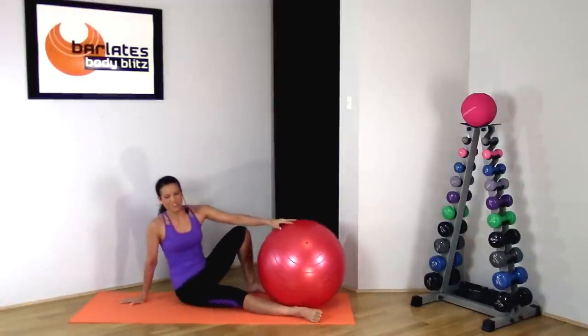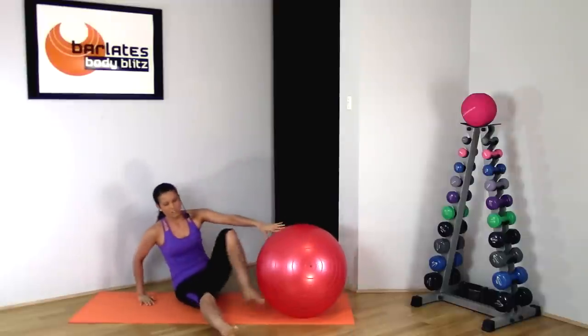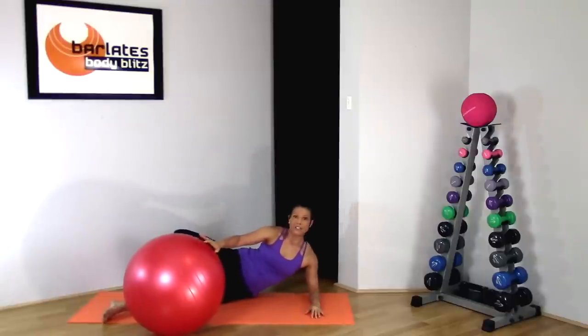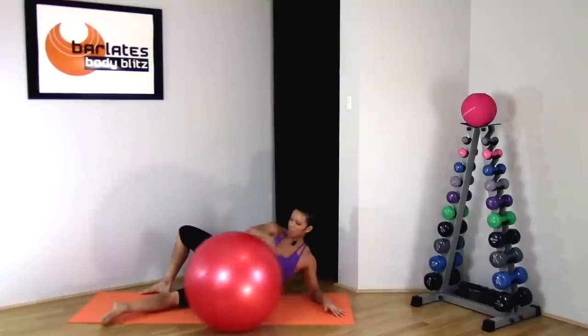Just stretch it out for a second by taking your legs out and bending forward — you should feel a nice stretch through your inner thighs. We're going to move to the other side. Just swing your legs around and line up your back with the back of the mat, elbow underneath your shoulder, back leg against the back of the mat.